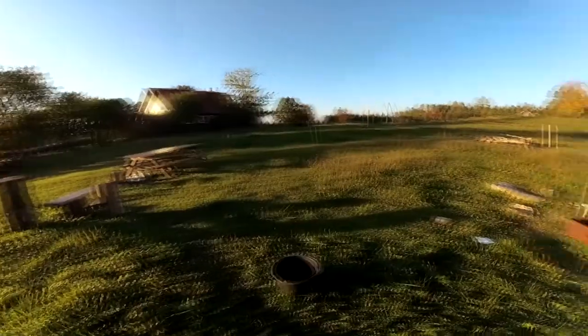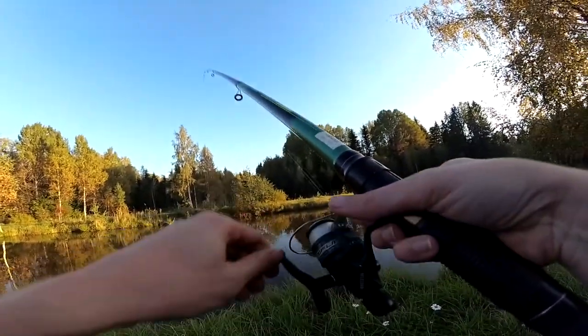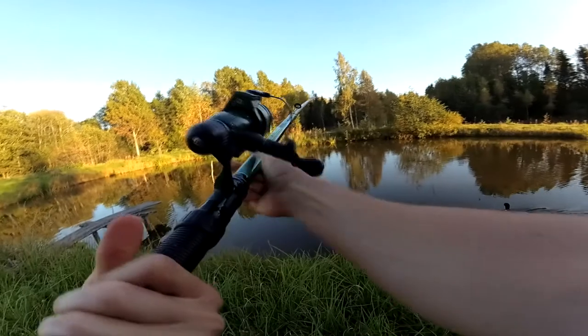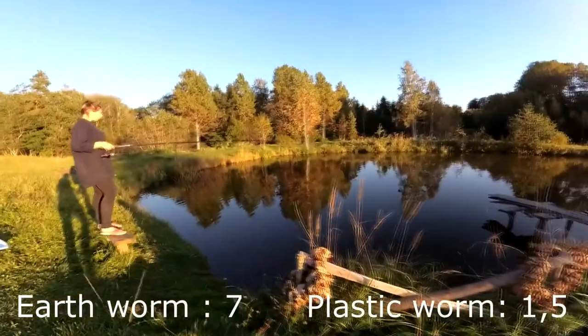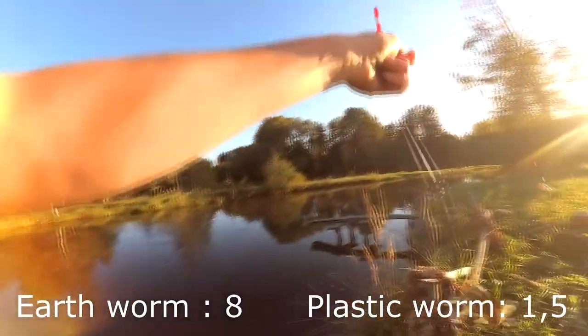I'm gonna put on a bigger worm for you. I think they're just poking the bobber — oh, I got something! Damn, it broke off. The kitty lunged for it. Go away, duck! The plastic worm is so far behind. We'll count that one even though it got away. Looks like an eighth one for the earthworm — there we go.